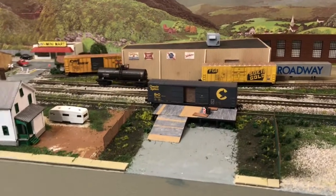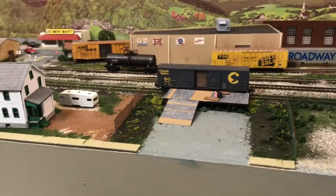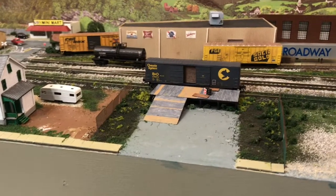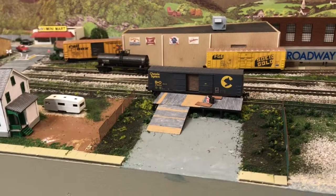As for the deck, I used Tamiya dark gray paint and dry brushed it, then dry brushed it again with a dull gray from Model Masters. I wanted to tell a little story here, so I decided this was going to be sort of run down, like it hadn't been used in a while.